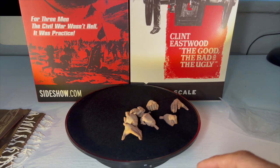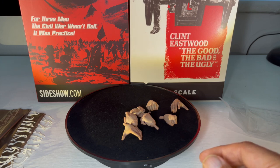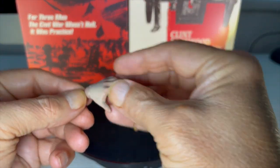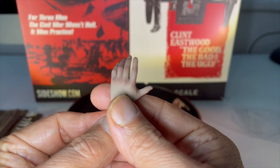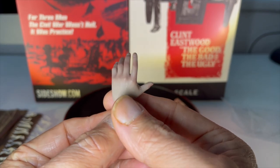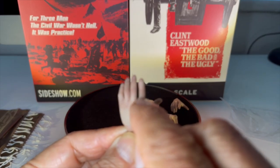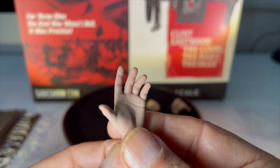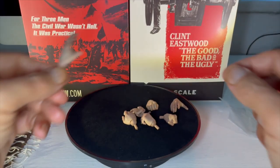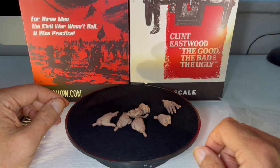Then we've got the hands. Before I move on to the hands, I believe there's supposed to be a 1/6-scale pencil in here somewhere, but I've yet to find it — we'll come back to that. How have they done on the hands? Pretty good. Not up to, say, Hot Toys standards, but still pretty good. Multiple paint layers, some reddening on the knuckles, fingers are pretty well done, there's some cuticle work, and the paint job is pretty good. We've got six hands plus two on the figure, so that's a total of eight hands.